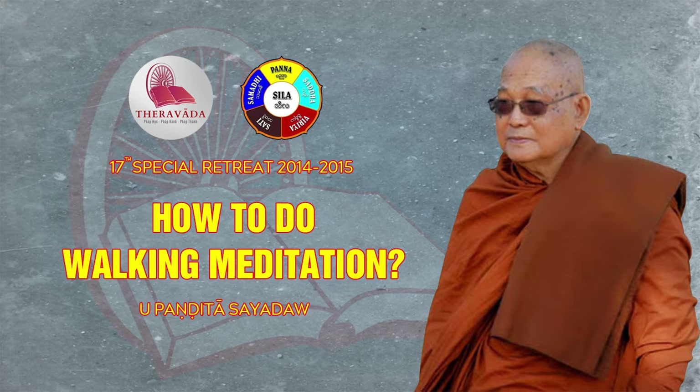And then we start to make steps. Every time we make a step — the right step or the left step — the mind should be with the movement of the leg exactly.